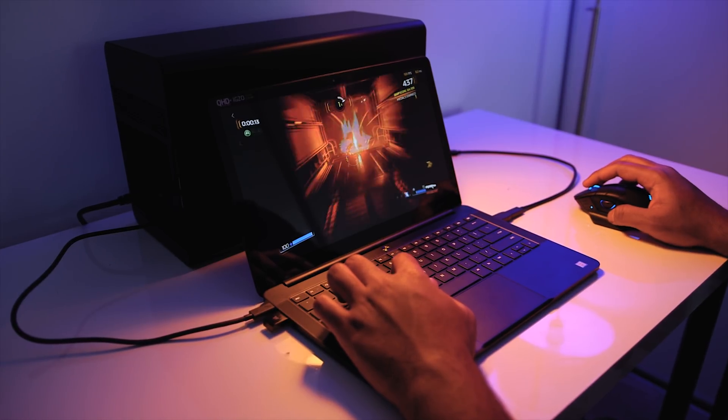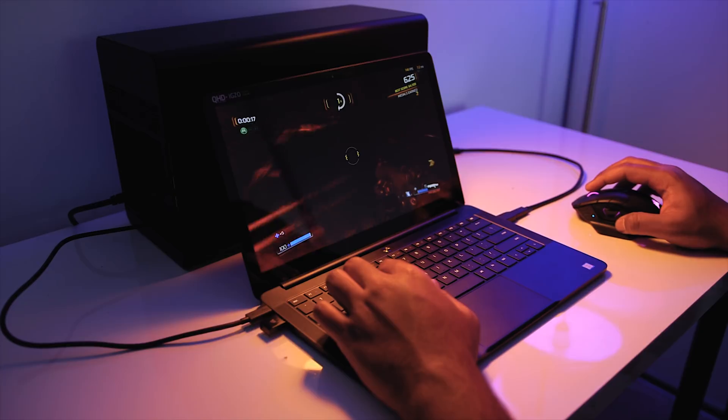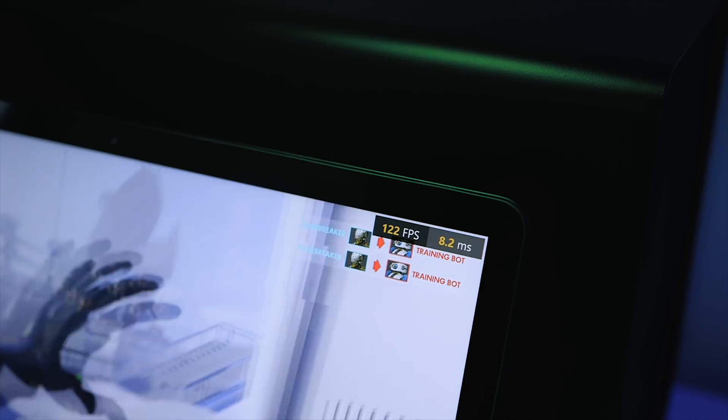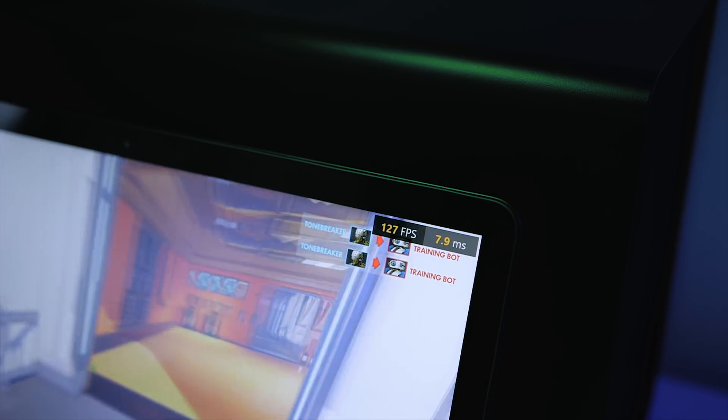To conclude: external GPUs are awesome. Harnessing desktop-class graphics through Thunderbolt 3 is marvelous, though the processor can be a determining factor — an ultra-low voltage CPU can bottleneck a high-end GPU like a GTX 1080 Ti. The Razer Core X itself is an amazing product. Installing the graphics card is straightforward: pull the lever, pop in the GPU, plug in the power cables, slide the compartment back. It's a true plug-and-play solution — plug in the cable, drivers install automatically, and you're ready to go.